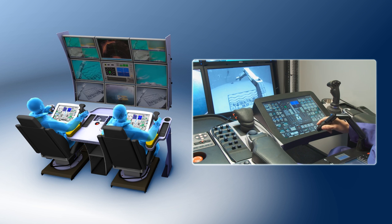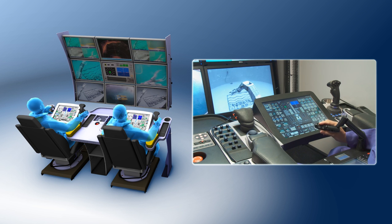Manipulators can be comfortably operated using the Shilling Master Arm Controller for the 7-function arm and a joystick controller for the grabber.